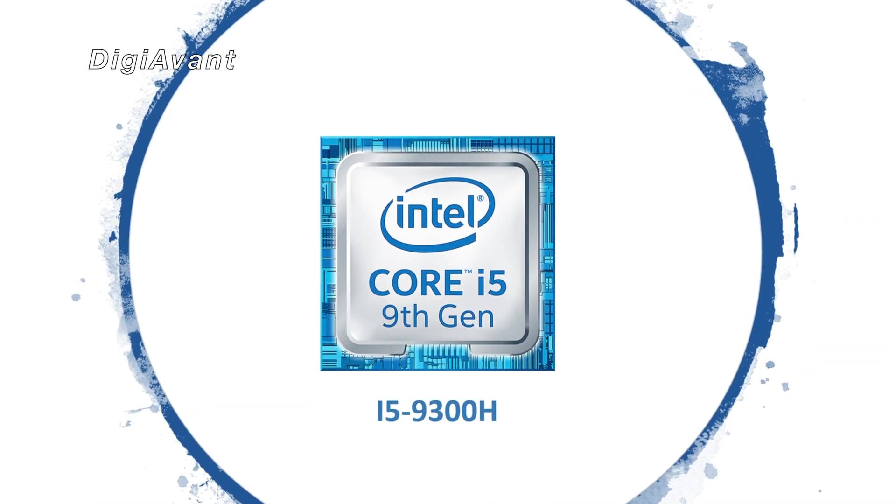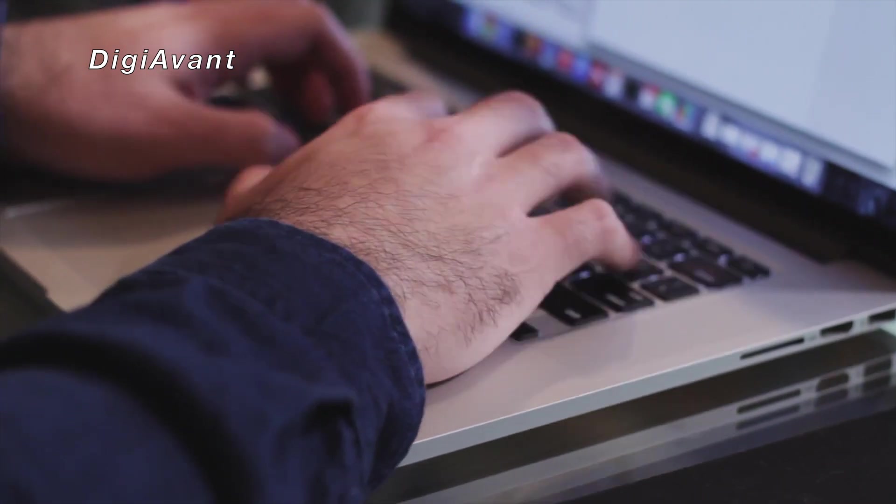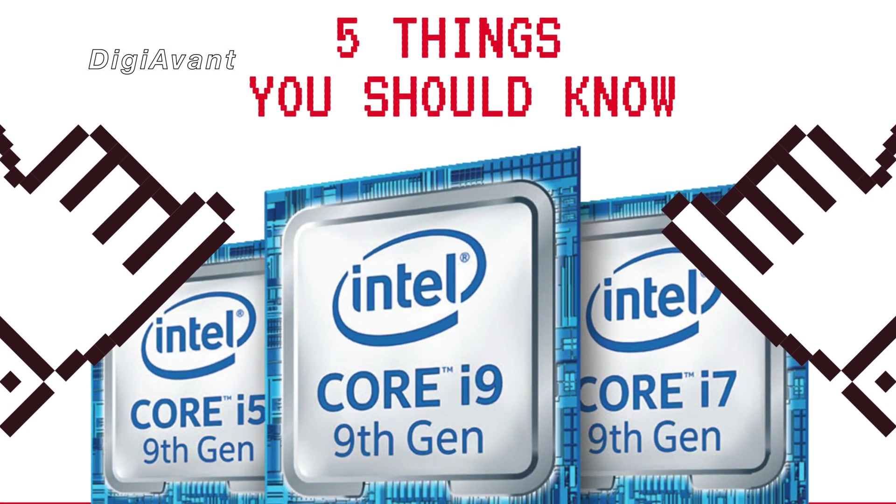First, let's look at the i5-9300H. It's the entry-level standard power mobile CPU for thin and light laptops. Here are 5 things you need to know before you buy.